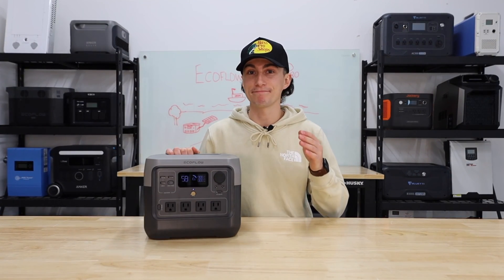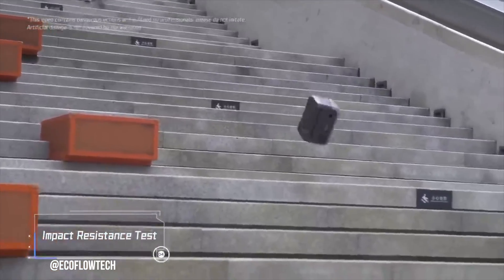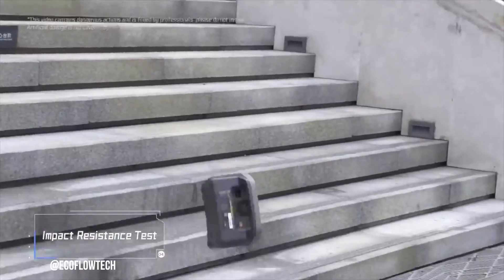Today we're taking a look at a versatile, ugly, but potentially the most durable small power station on the market. This is the EcoFlow River 2 Pro.